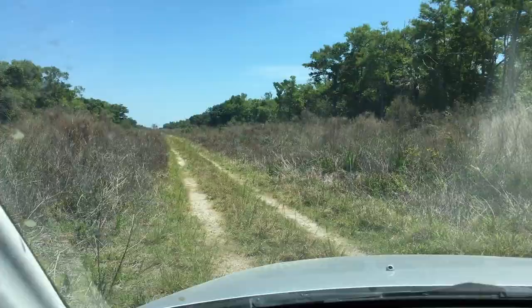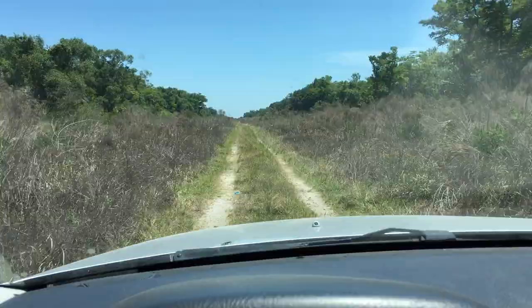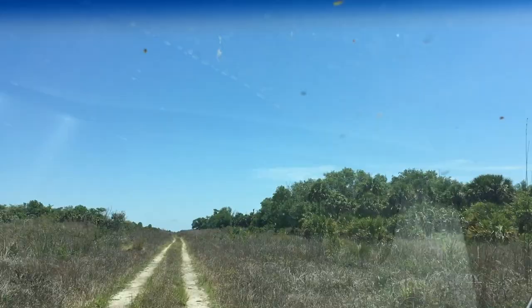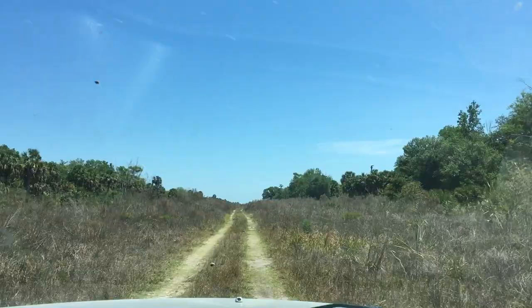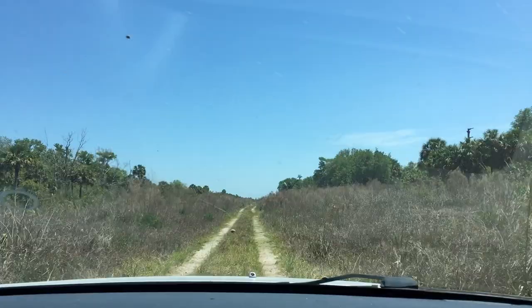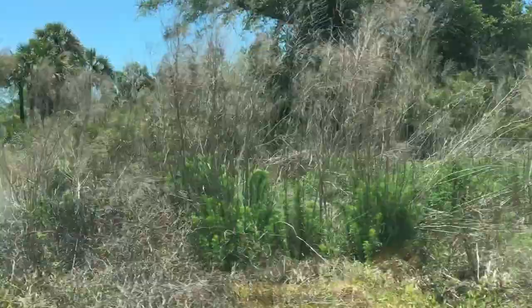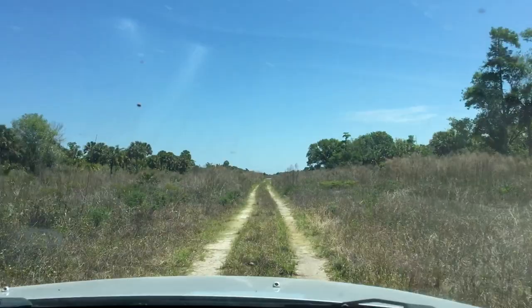Aaron just saw something on the road up ahead — we don't know what it was. Looked kind of like a deer, but it could be a puma or a panther. The panthers around here are tan-colored. Oh, there it is — it's a deer! It's been with us. Wow, that was cool — there it goes. Hopefully you can see that on camera. Good eye!